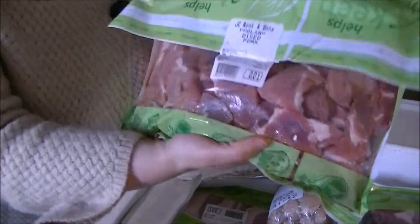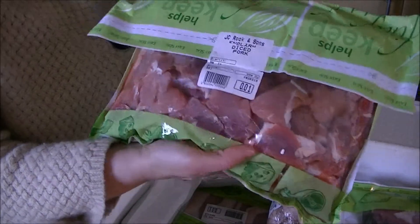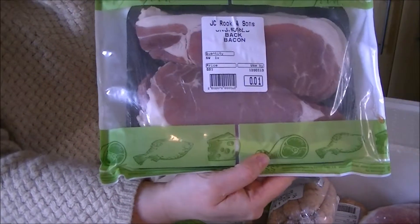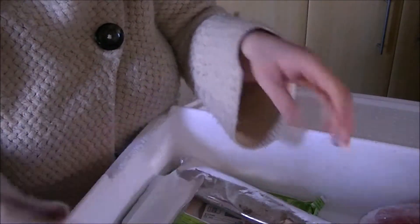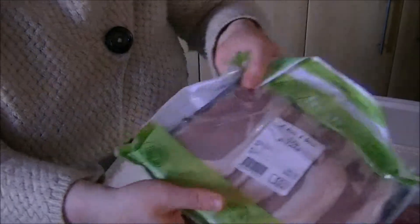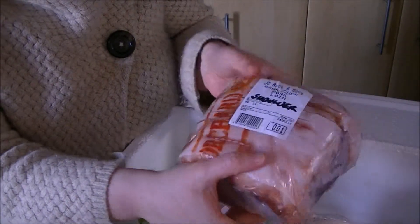I'll show you what's in it. Some diced pork — we're actually using some of this for the supper club, so that's why there's so much of it. There's bacon, sausages, more sausages, pork chops, loin steaks, a rolled leg of pork, an unsmoked gammon joint, and pork loin shoulder. That's a lot of pork.